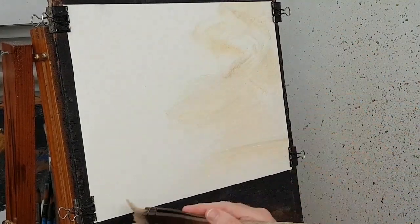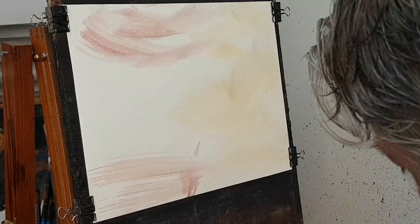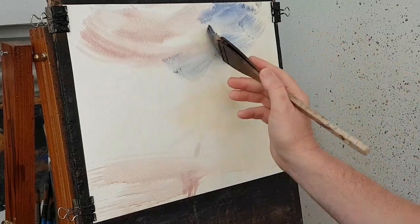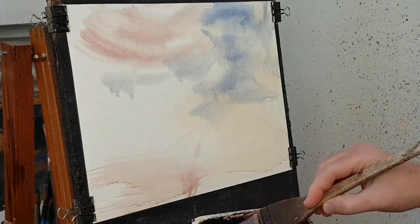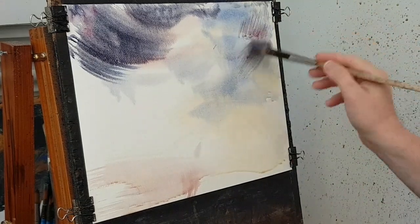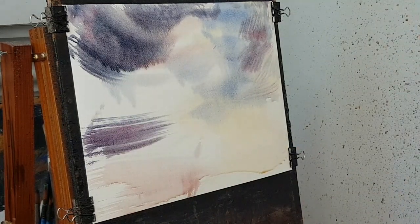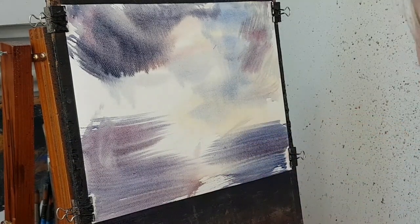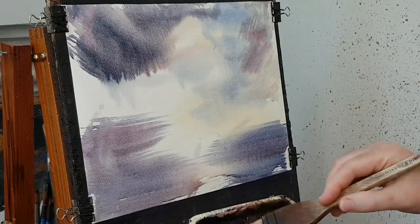I'll take a bit of raw sienna, a bit of blue, and start off with a sort of mix of that, then add a bit of crimson and Payne's grey to make it a little bit darker. I've already decided I will be drying this and rewetting it because I don't think I'm going to be able to get what I want in the first wash. Let me get a bit of red crimson in there as well.